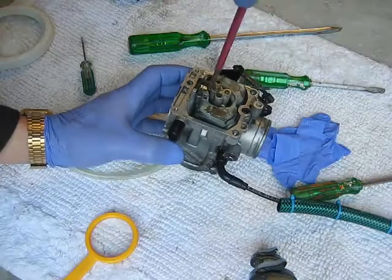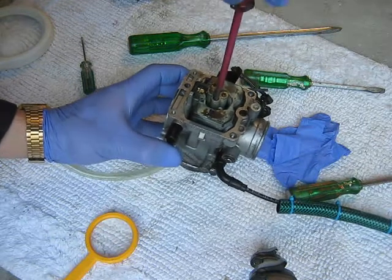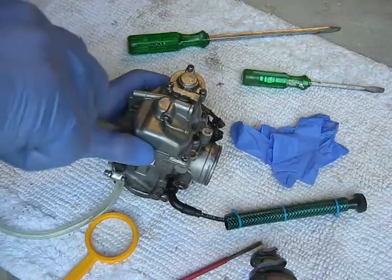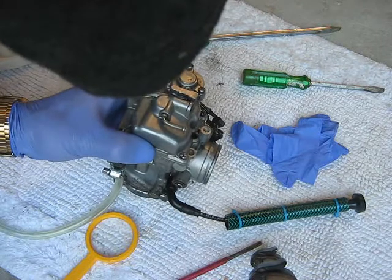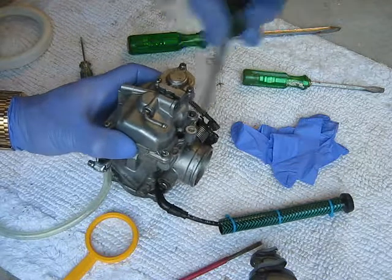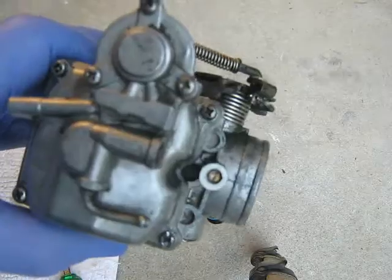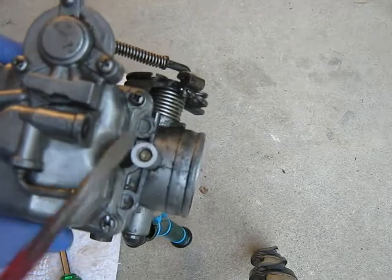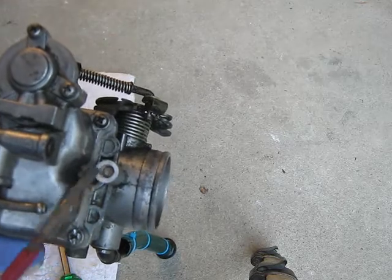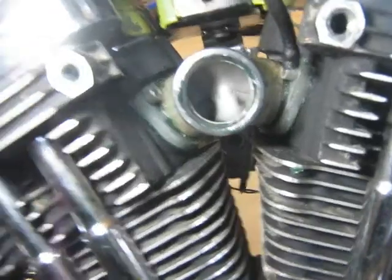It's running a bit rich. Don't do these up too tight either. That's your air fuel mixture there. When your bike is new or the carburetor hasn't been worked on before, you'll have to remove the cover plate to get to the air/mixture screw.